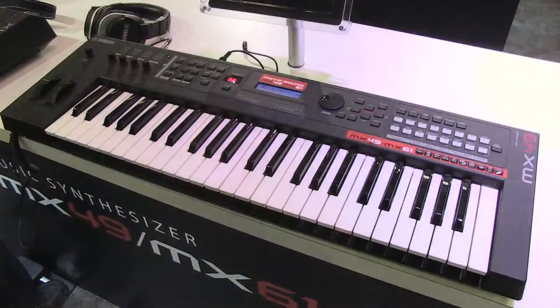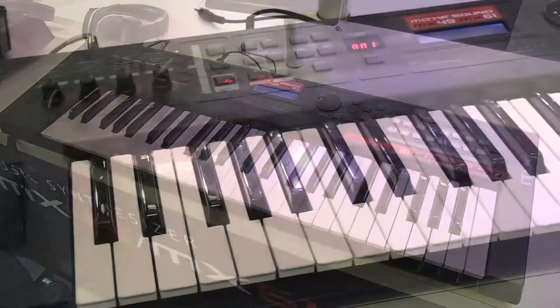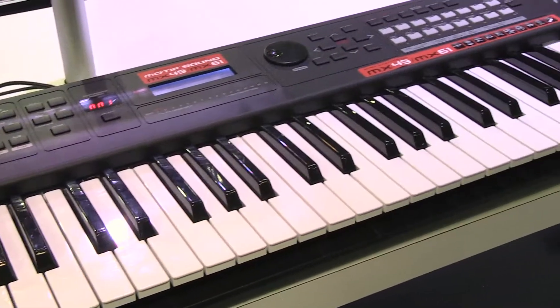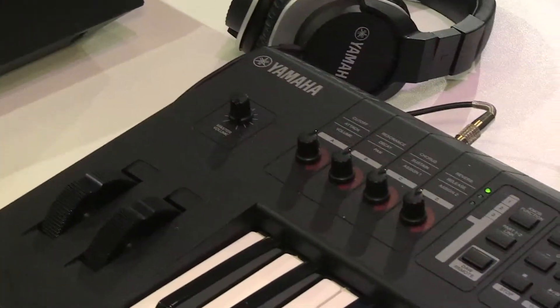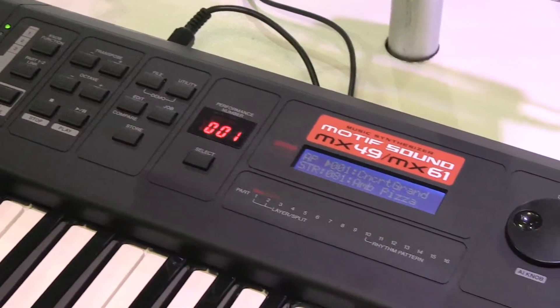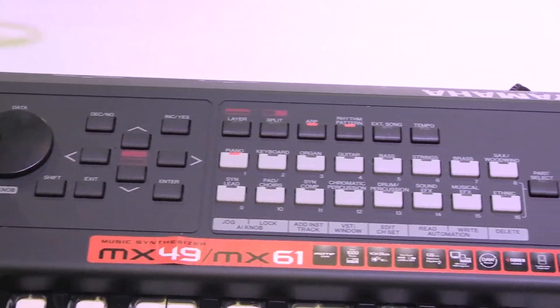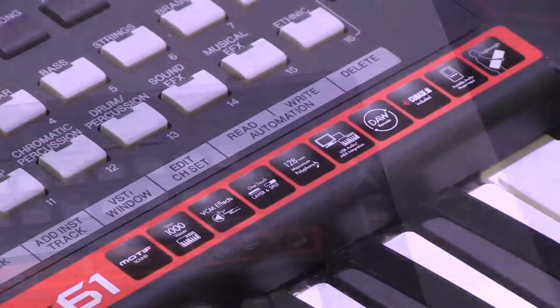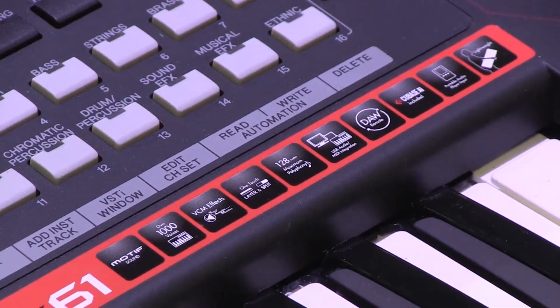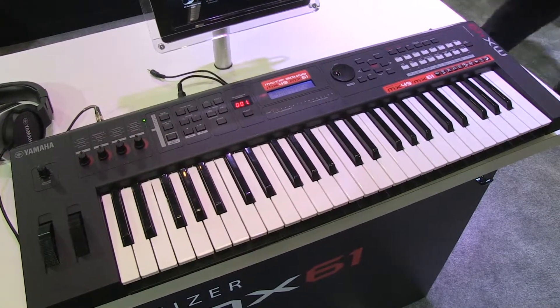Another really cool item announced this year is the MX series synthesizers from Yamaha — the MX-49 key and the MX-61. What's really fabulous about it is it's the Motif XS engine inside but in a super light keyboard frame. It weighs almost nothing. It's got DAW controls, operates as a USB interface, includes general MIDI, and comes with an editor. It sounds fantastic and it's really easy to program. Dynamite for people on the go, doing production, or working in a small studio.